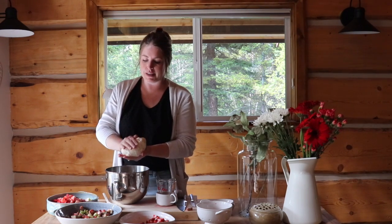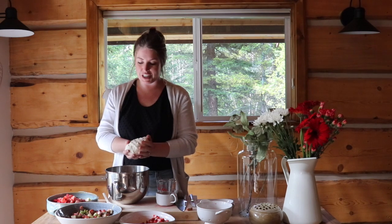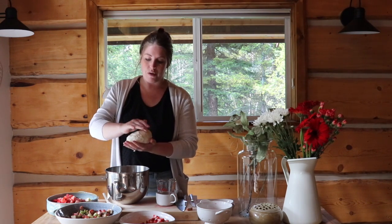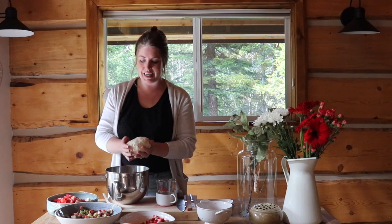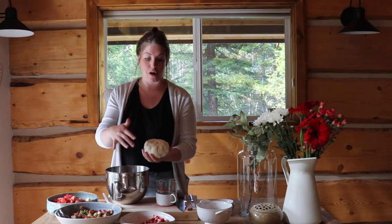Now that I've got my dough into a disc shape, I'm going to wrap it in cling wrap and put it into the fridge and let it chill for an hour. You want to be able to look at your dough and see the little flakes and slivers of butter — kind of like marbling in beef. You want to be able to see that in your dough.